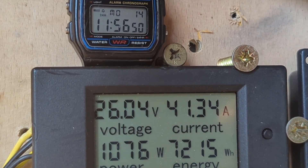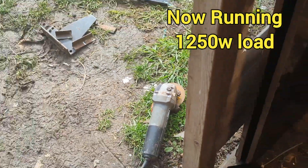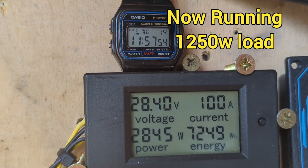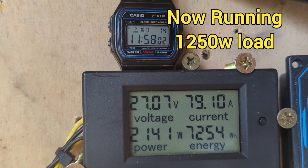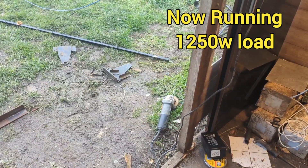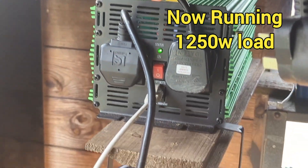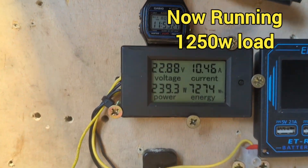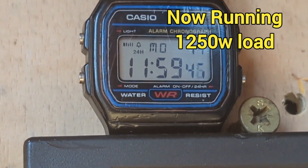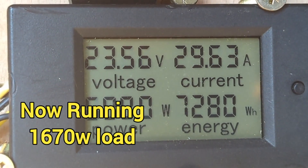Coming up to 12 hours, we'll be going at 7.2 kilowatts — I'm going to put that grinder on again. Seven-two-eight-oh at 12 o'clock.